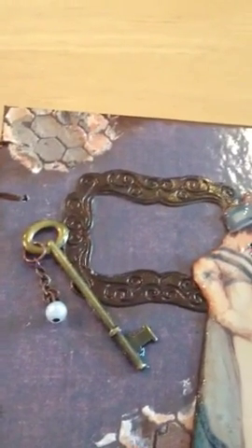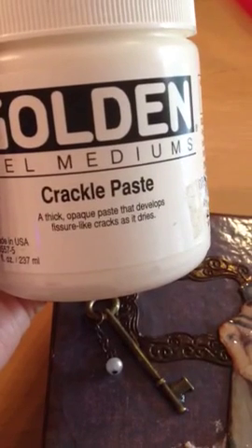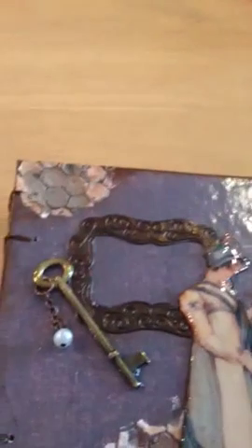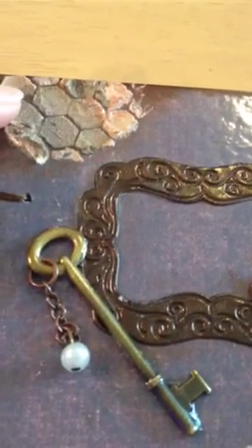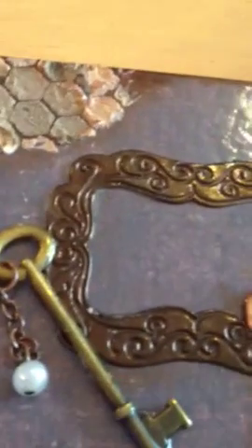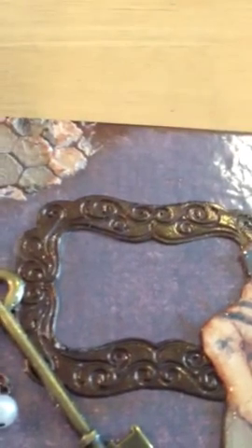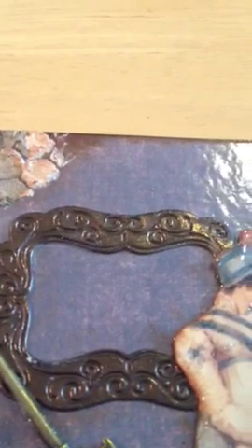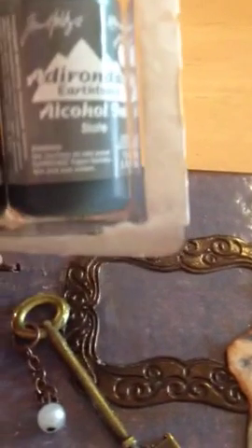I used this golden gel medium crackle paste — it's a thick paste. It dries very fast and creates a nice crackle effect. Then I used Tim Holtz alcohol inks, dropping just a little bit — I think I dropped three colors. The first color I used was Slate.